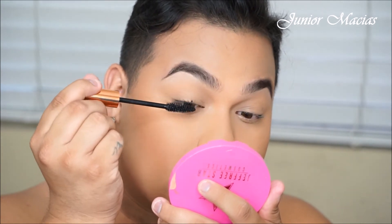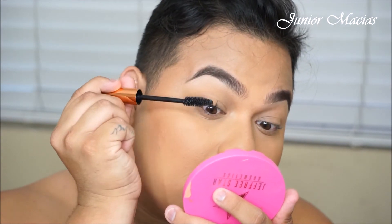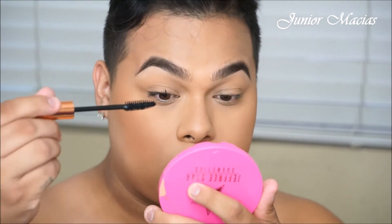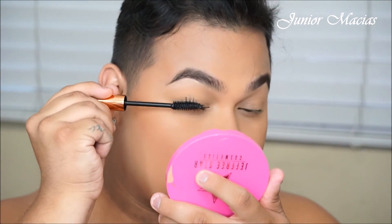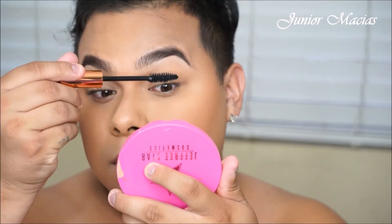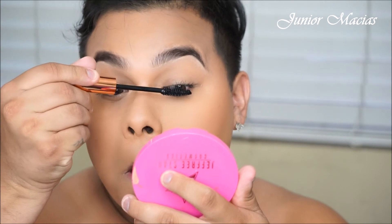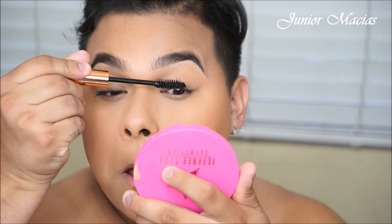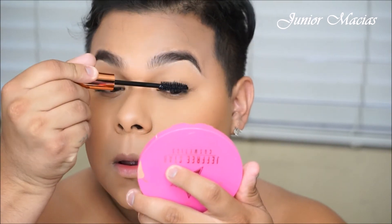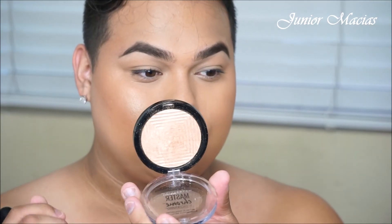Now we're going to be going in with mascara — this is the BH Cosmetics Mascara, and I really like this mascara. The only thing is that it made my eyelashes go down on my left side. On my right side it was really nice, which is this side I'm doing right now. Maybe it's just my eyelashes, because the right side actually stayed up the whole time and the left didn't. So it could have been the way I curled them or something. But I really did like this mascara and I really do recommend it if you have some pretty curled eyelashes already.